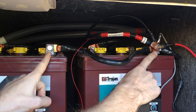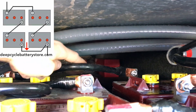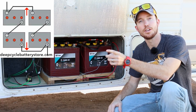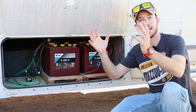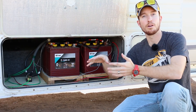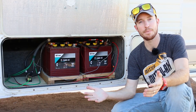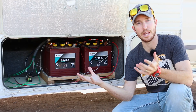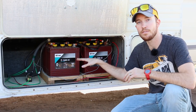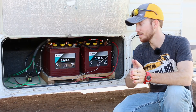Once I had those two batteries wired in series, that was a singular 12 volt battery. I did the same rinse and repeat with the other two batteries. So in each row I've got two six volt batteries acting as a single 12 volt battery. To get those two pairs to work together, I wired them in parallel — connecting the two positive sides together and the two negative sides together. That doubles the capacity, so instead of 225 amp hours we now have 450 amp hours of storage at 12 volts.